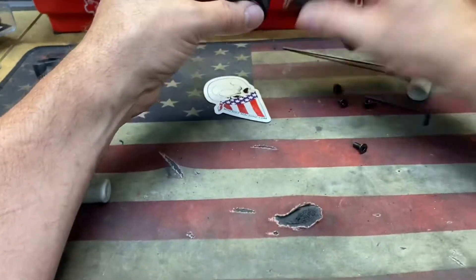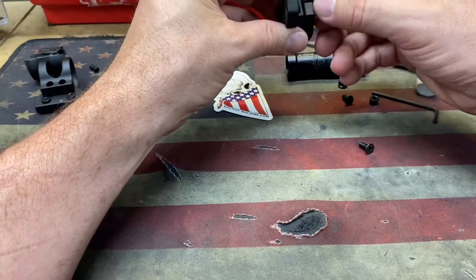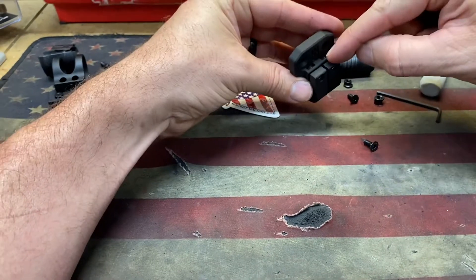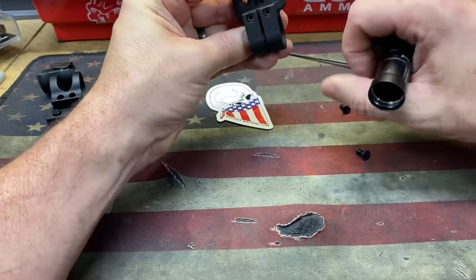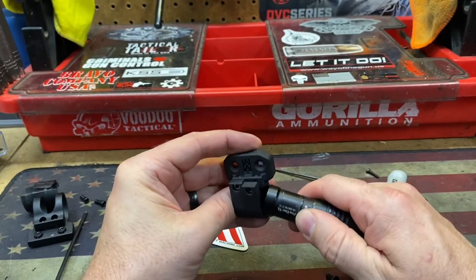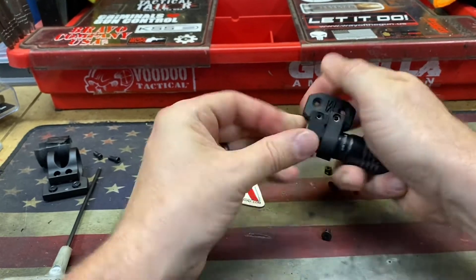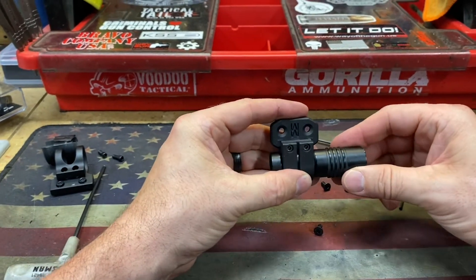All right, so here we go. Let's put this on. I got the rubber spacer taken off and went ahead and took the tail cap off as well. So it looks like the nylon — they've got a couple of nuts right down in there that are used to catch the threads. Also, I noticed it's got a little milled channel in there, and I think that's for that channel right there on the light body. I felt it lock into that little channel right there.